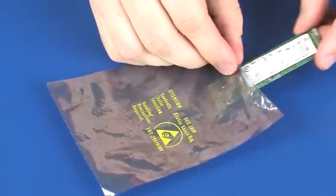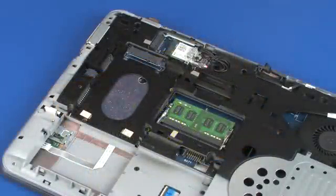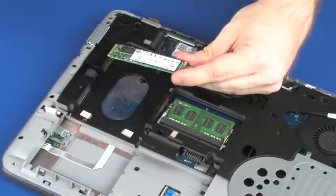Place the solid state drive in a static dissipative bag. To replace, grasp the solid state drive by the edges and remove it from the static dissipative bag.